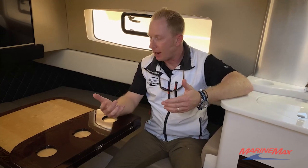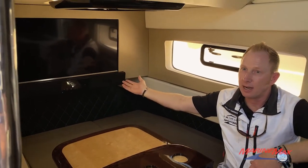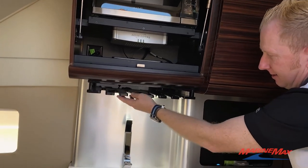Now we're down inside the 42 Scout High Roller, in the center console cabin. You've got a nice berth down here, a TV, surround sound, a refrigerator, stovetop, storage for all your wine glasses, and a nice little sink.